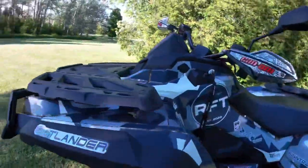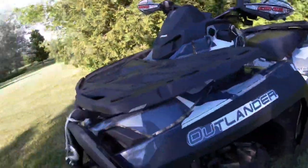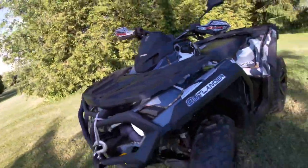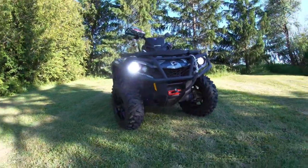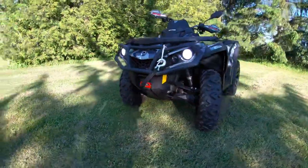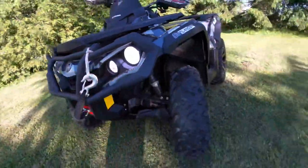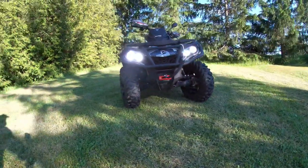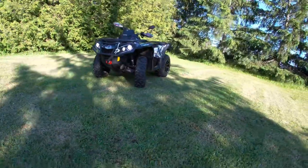One last thing I did — on the front here, you'll notice some nice bright LEDs. These are Beamtech LEDs. I did both the low beam and the high beam. Nice and bright — I really like the way the white LED ties in with the wrap as well, just a really nice look. They're super bright at night too.